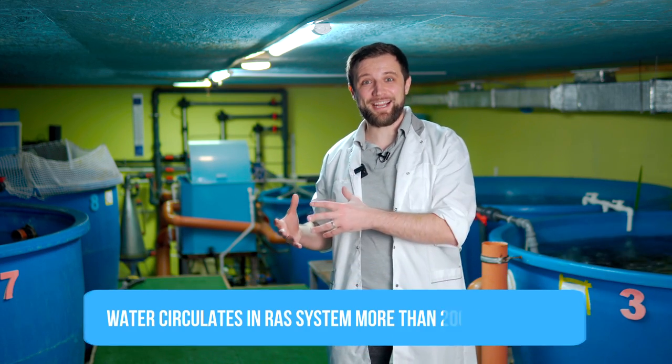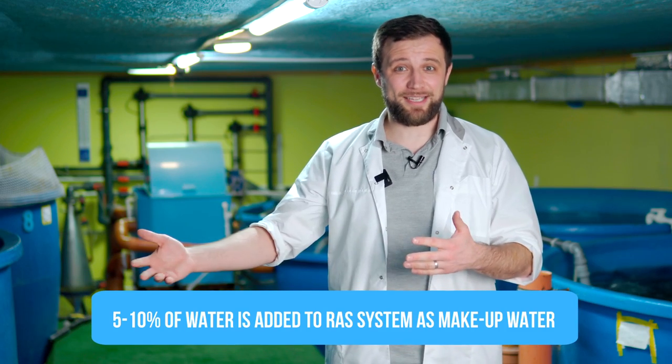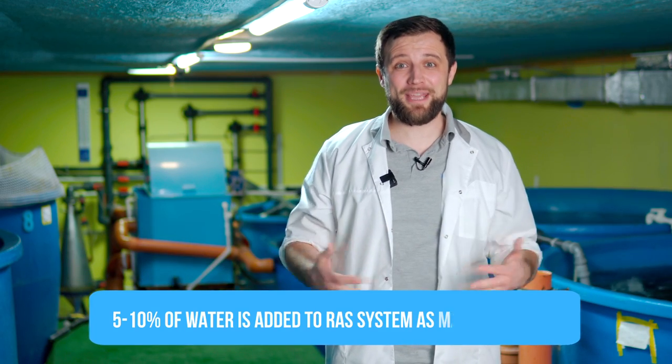Did you know that the water in RAS is used about 200 times? Imagine – 200 times. The water in the fish tanks gets dirty and contaminated, is treated by the filters and returned back to the tanks, and this process is permanent and uninterrupted 24 hours a day. About 5-10% of water is additionally supplied to the system as make-up water and is lost for flushing the filters, but the entire main volume of water is constantly being circulated and used many times.